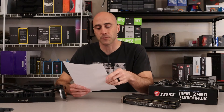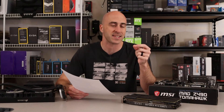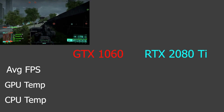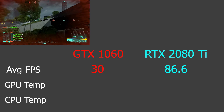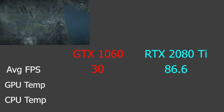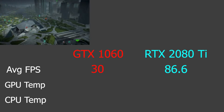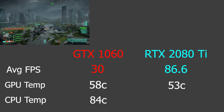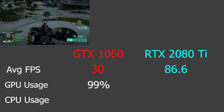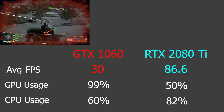Battlefield 2042 had to be played on the lowest settings because the GTX 1060 3GB couldn't handle the highest settings at 1080p — it actually crashed the system. On the lowest settings, the 1060 system averaged 30 FPS. With the 2080 Ti, we ran 86.6 FPS — over double the frames per second, and it's actually a playable game now. Temperatures dropped from 58°C to 53°C on the GPU and from 84°C to 61°C on the CPU. The GPU went from 99% utilization down to 50%, and the CPU went from 60% up to 82% — so that CPU needs upgraded.